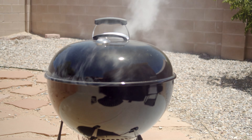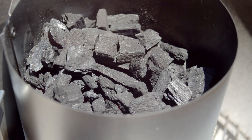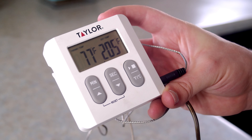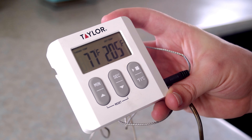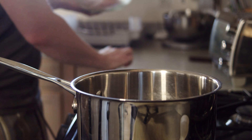Place a meat thermometer in the thickest part of the meat, careful not to stick it into a bone, and lid the whole affair with the ventilation on the side of the ribs to channel the smoke through. Watch your temperature — you really don't want it too hot or too cold. Open it up for a bit or add more fresh coals as needed to maintain temperature. We're looking for a rib temp of 205°F to render the fat and let the tenderness begin.